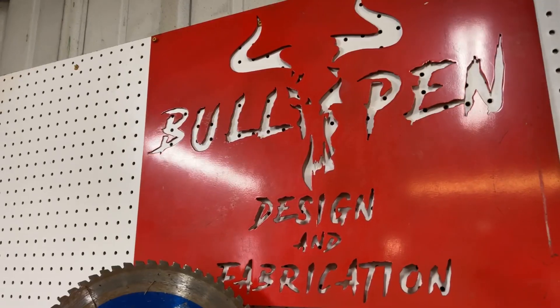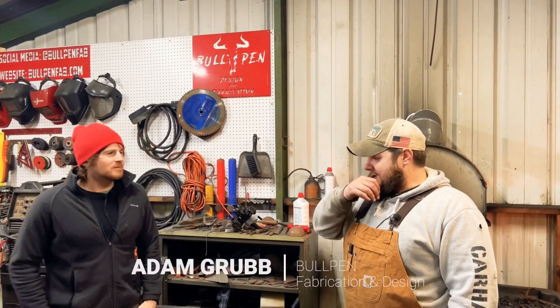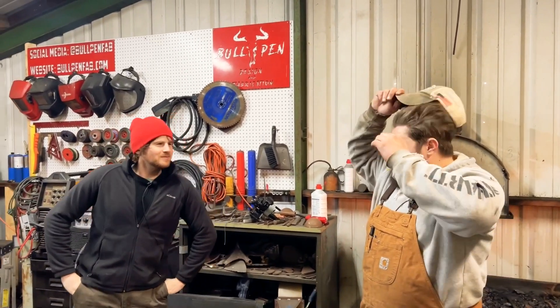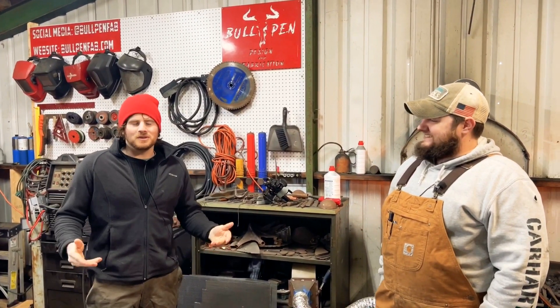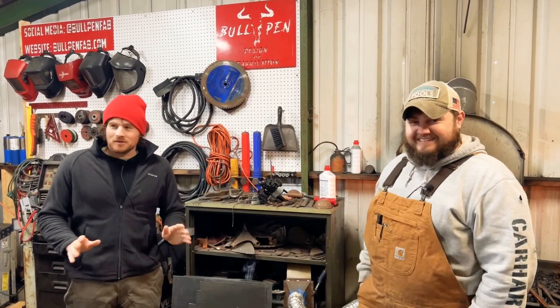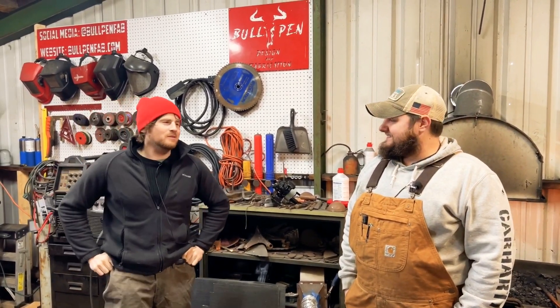Welcome to Glenforge. Today we are at Bullpen Design and Fabrication with Mr. Adam. How are you? Welcome. Unfortunately it is January right now as we are filming, but we have a fire so we are not going to freeze to death. Fortunately, we are at a blacksmith forge.